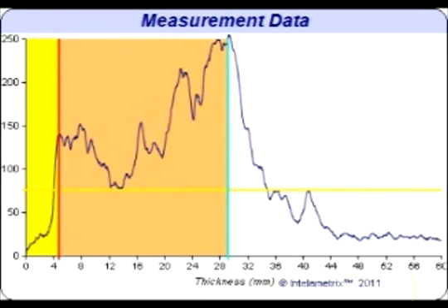For the chest, the center of the first peak is what is generally the fat-muscle interface. When viewing the graph of a larger individual, you may see weak secondary peaks in front of the main fat-muscle interface, which can be due to fascia or other structure in the fat.